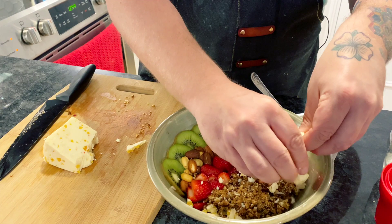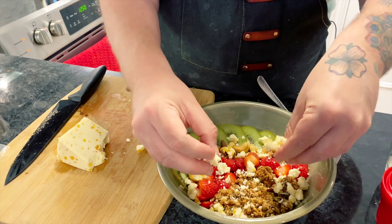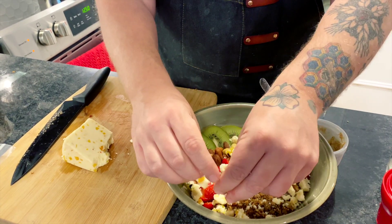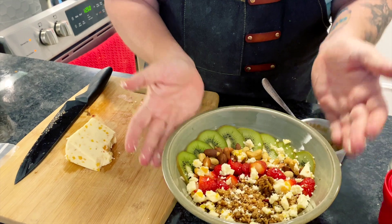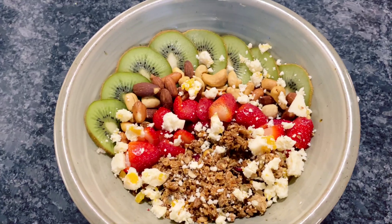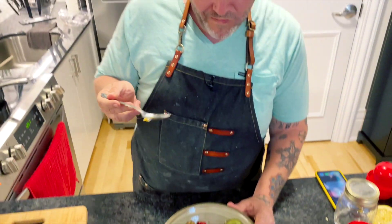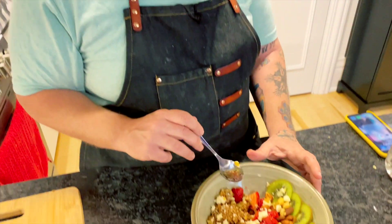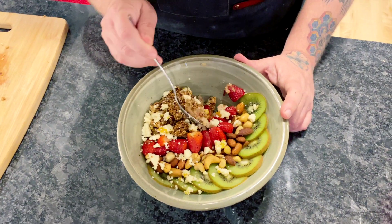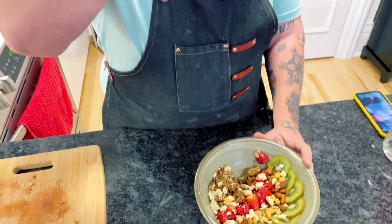I know it may seem weird to add cheese with breakfast, but cheese and fruit go really well together. It helps add a little dairy, a little balance to your bowl — and that is a breakfast poke bowl! It's such a cool combination of flavors: the saltiness from the cheese, the nuttiness from the granola, the sweetness from the strawberries, and packed with lots of proteins and nutrients.